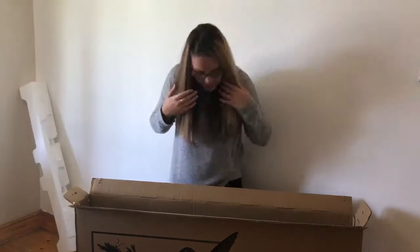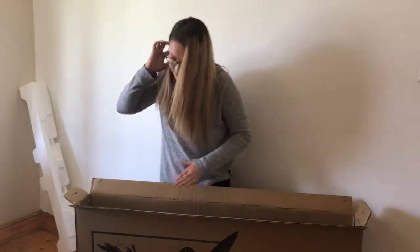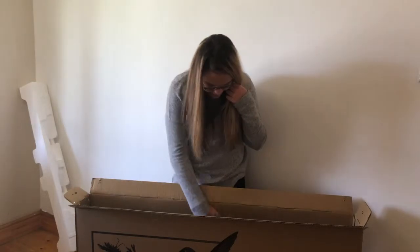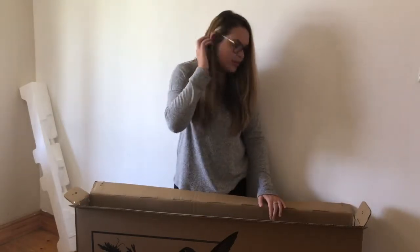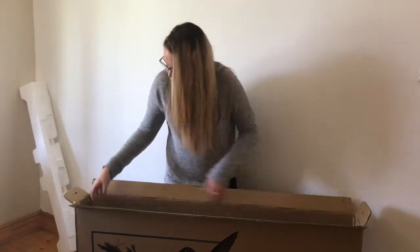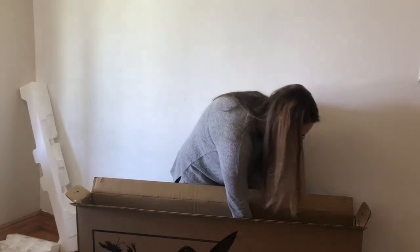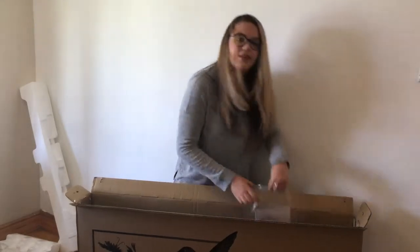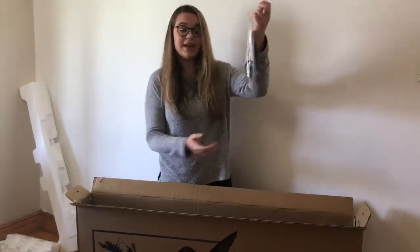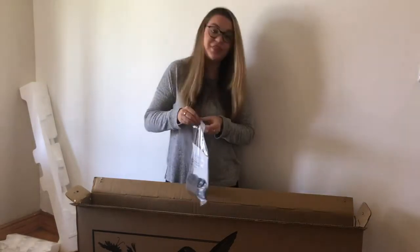Now let's take out this big piece of foam and toss it. You can basically see the TV in here, and you still have two pieces of foam on the sides. There's also this little bag inside with a bunch of things that you will need to set up your TV. Let's take out these pieces of foam, set them aside, and then open up this bag to see what's inside.